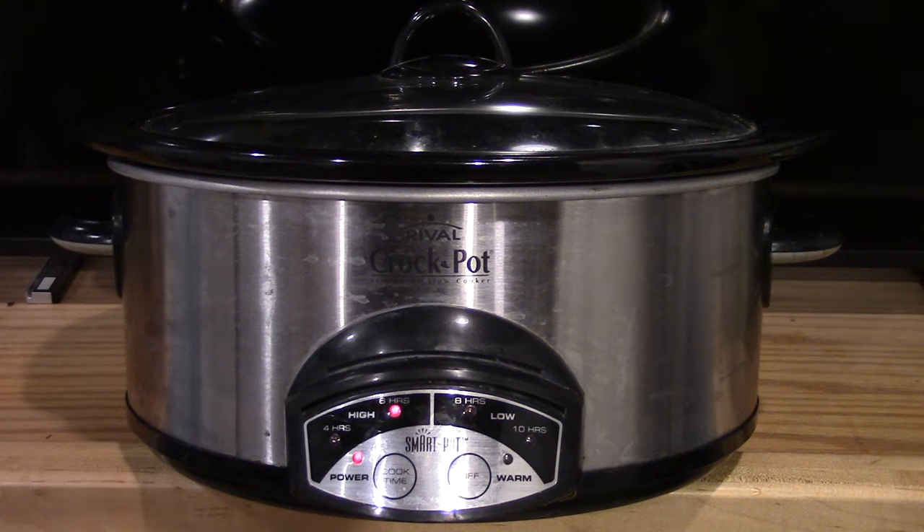That did it. Yes, fixed! Hey, don't throw away your crock pot. Sweet. I hope that helps you guys.